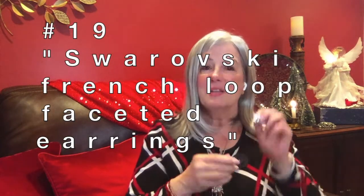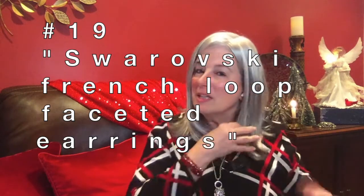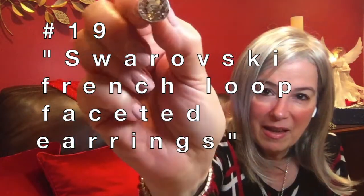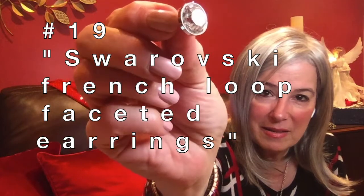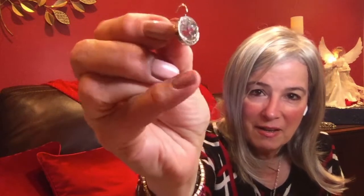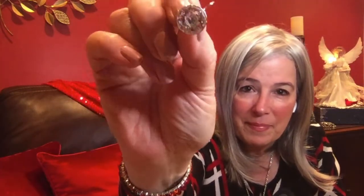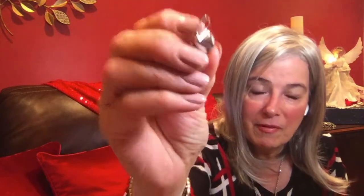A lot of people ask me about these earrings. I wear them just about every single time I make a wig video. The reason is I still have some sparkle, but they don't hang down so they don't get stuck and tangled in the wig. They're by Swarovski. See how it's kind of flat on the edge right here, and then it has all these facets in them. They have the French loop, so you just pop them on — they're very light. I've fallen asleep with them on, and I rarely fall asleep with my jewelry on. I just love them.